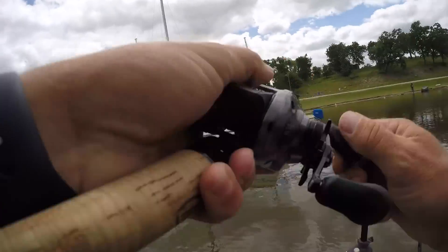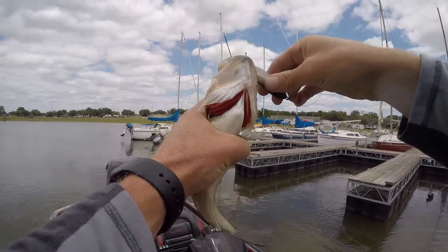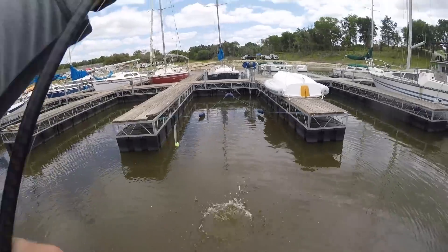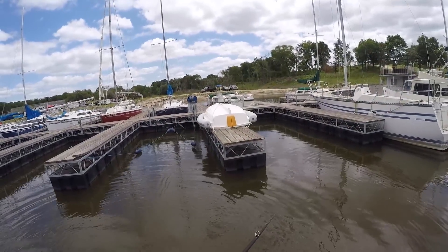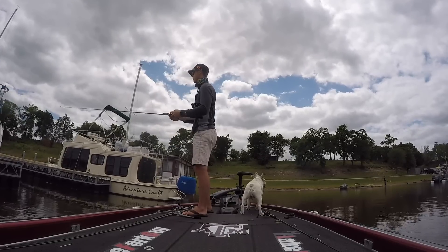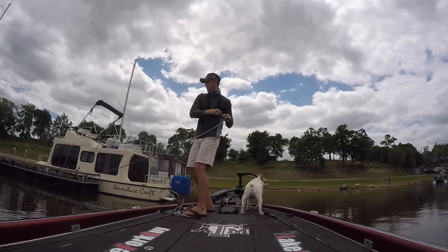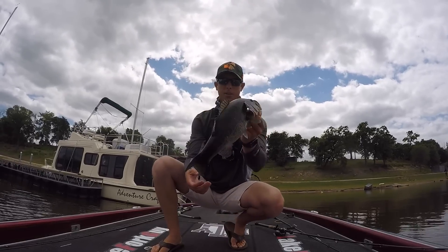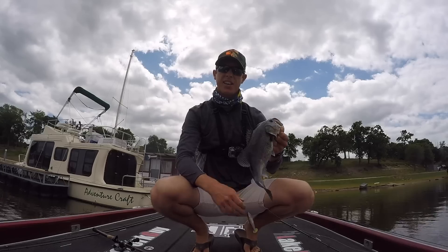Got him, got him - yes! Slam complete! Yeah baby, smoked it right under there. Winston, we got him on all lures today! There's another one - oh man. Got him! Oh my gosh, look how black that fish is - holy cow! That thing has been living shallow right there. Got it done guys, got it done.